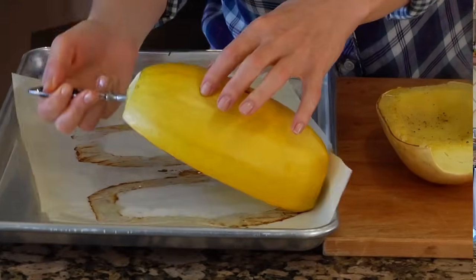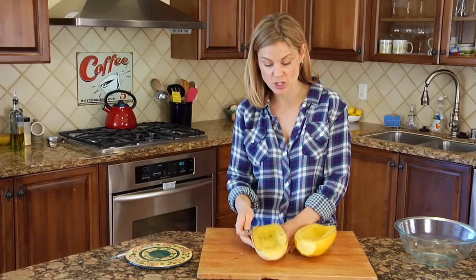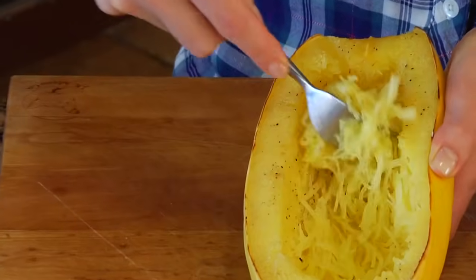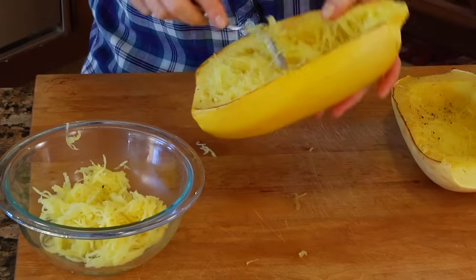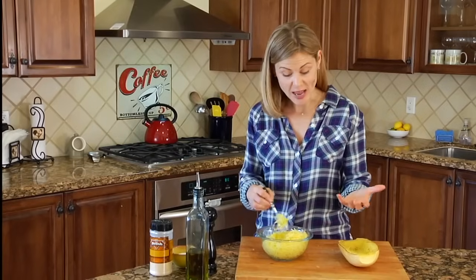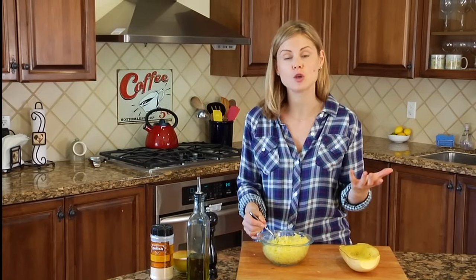Once your squash has cooked and has had a little bit of time to cool off, all you need to do is grab a fork and you're just going to gently start to shred the squash. What you'll see is it starts to pull away into these very thin spaghetti-like strands. You just want to do that until you get down to the skin, then once you've got all the squash out of the shell you can take these little strands and use them just the way you would pasta.